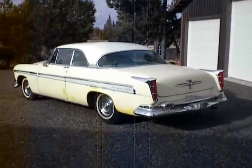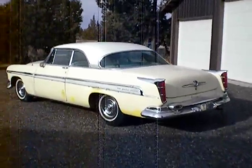Here she is, a '55 New Yorker. We've had this car a long time — it's been in dry storage.